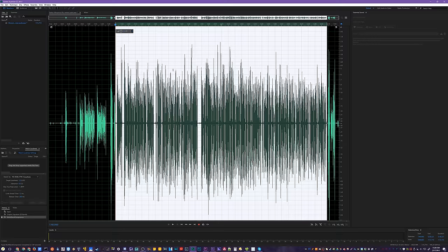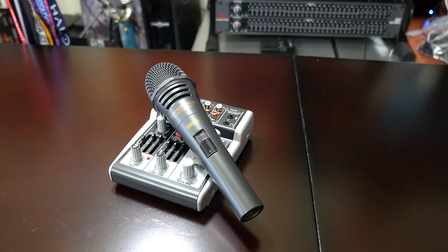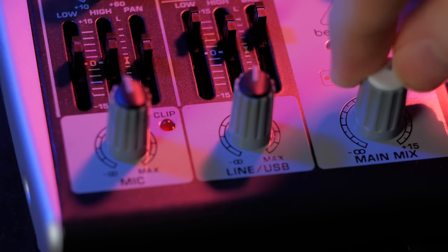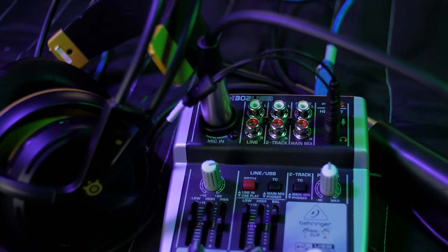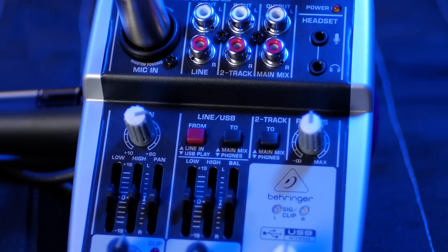I have it hooked up here to the Behringer Xenix 302 USB Mixer — a tiny little $40 mixer which allows you to do a lot more with your audio setup. With this mixer you can record the microphone via USB and listen to it as you record with the headphone jack. You can also hook up other audio sources referred to as Line and 2-Track via red and white RCA adapter cables, and get adapters from 3.5mm as well. It can also take in sound via USB, acting as a USB sound card to record everything to your stream or recording.